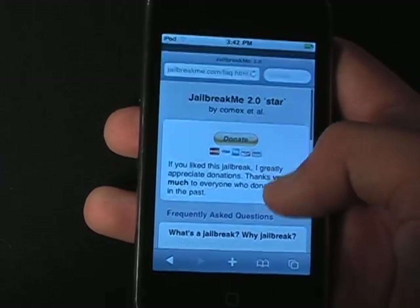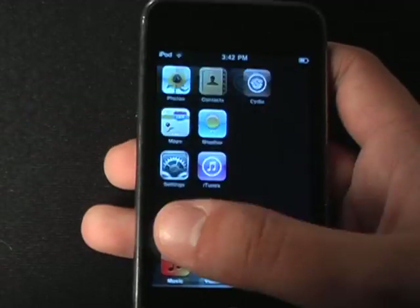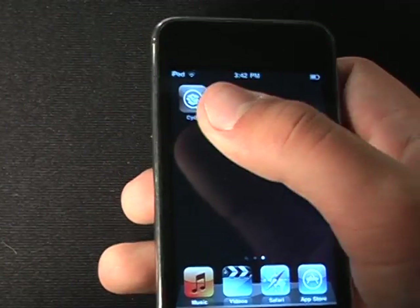So then it'll bring you to this, and that's it, you're jailbroken. You don't have to respring, you don't have to do anything — Cydia's right there.